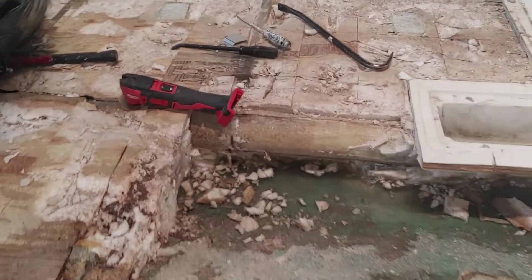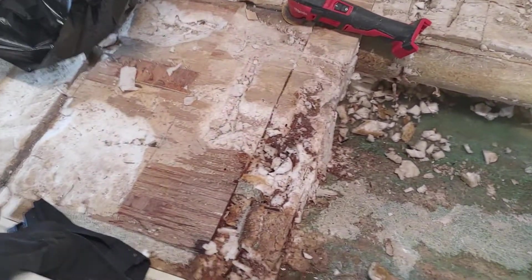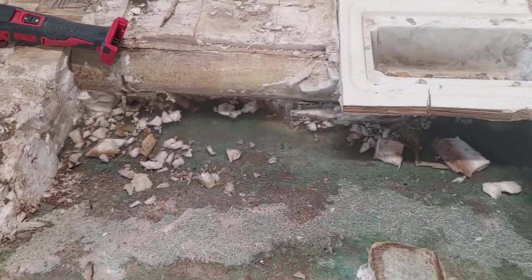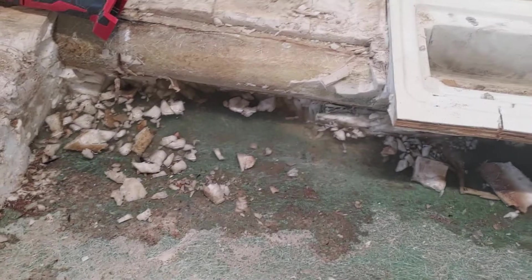Hey guys, Wheeler Saver here, just to give you a quick update on how the foam removal is going. I can hate this part. A couple of things I wanted to show you as I'm going through: how much water is coming out of the foam — it's completely saturated. Once you open it up, obviously the evaporation draws out the water.